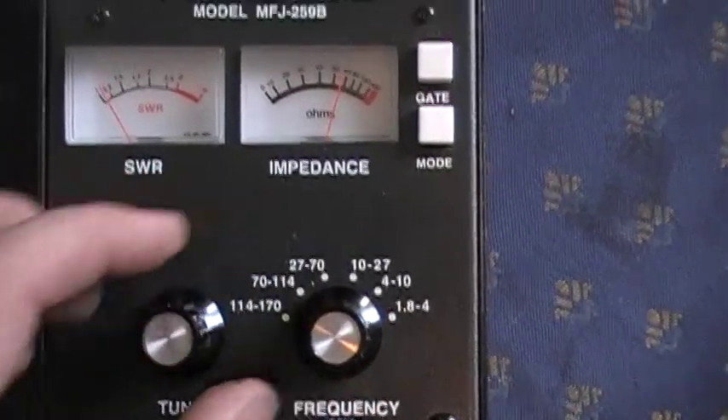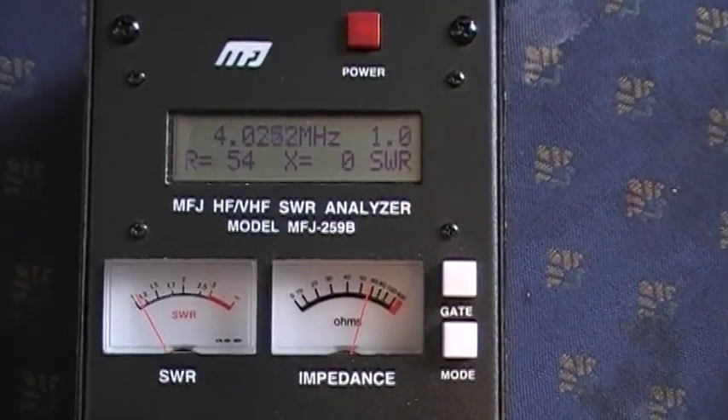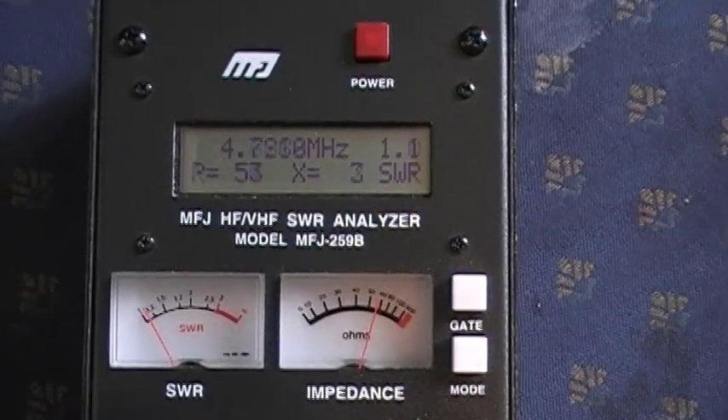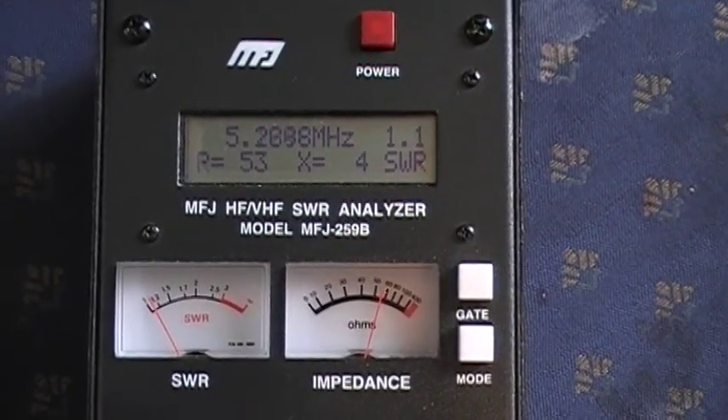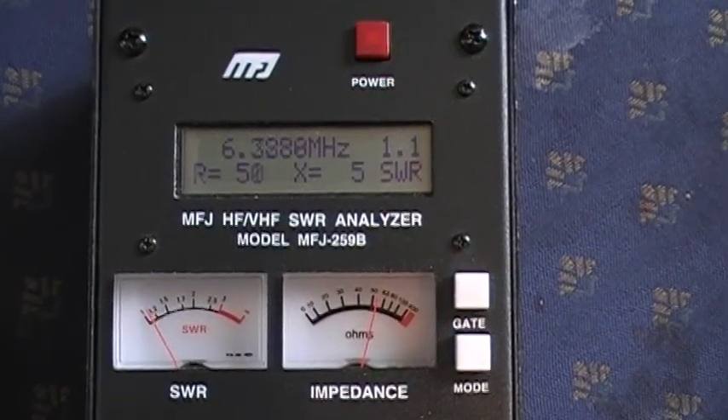Now selecting the 4 to 10 MHz range. At the low side of the band at 4 MHz, sweeping up we're seeing SWR of 1.1, 1.0. Resistance is still staying around 50 ohms.